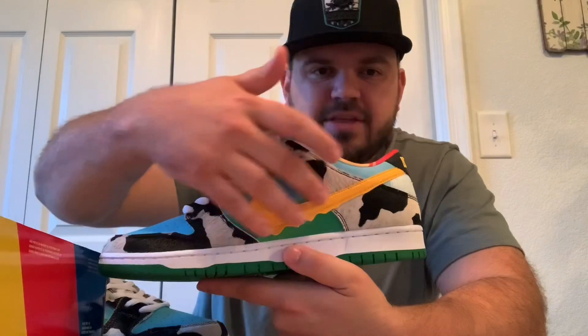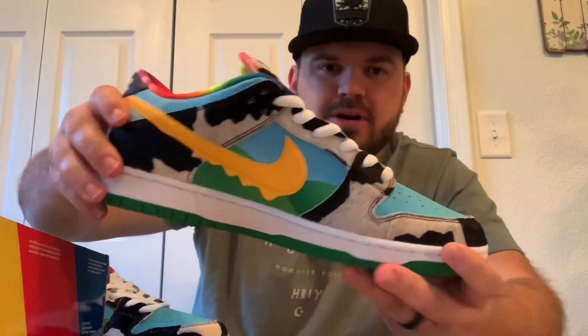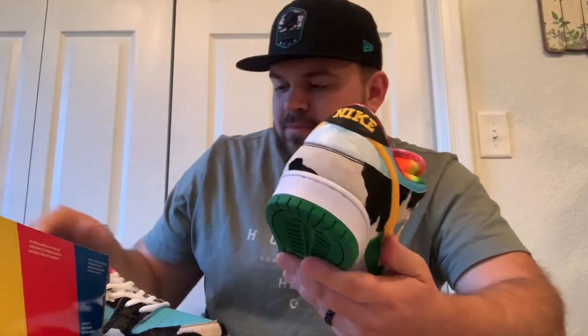Aside from the cow print, you have the rolling hills — blue for the sky on the toe box and side panels, and green for the rolling hills, your cow pastures. The yellow I think is a callback to the Chunky Monkey part — it's going to be the banana. Then the dripping swoosh as your ice cream melts. Got white rope laces, that's pretty plain. On the back of the shoes you've got your clouds for the cow pastures.